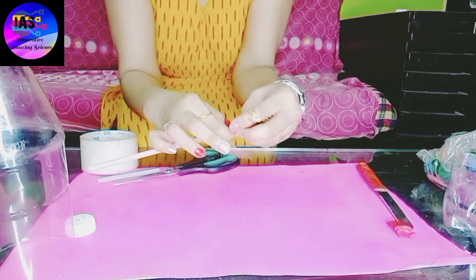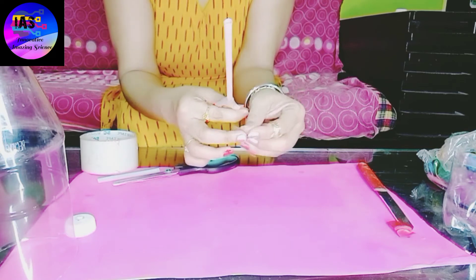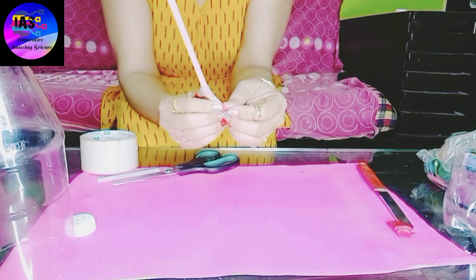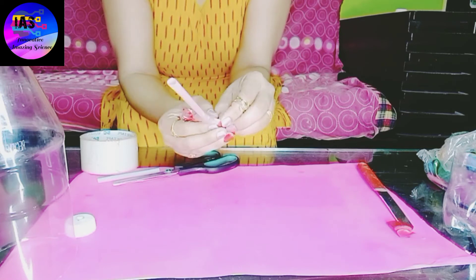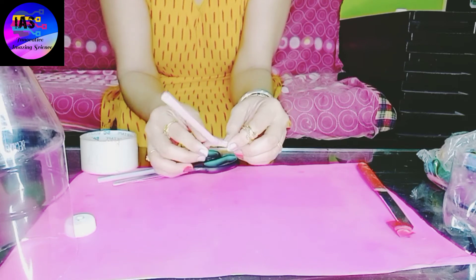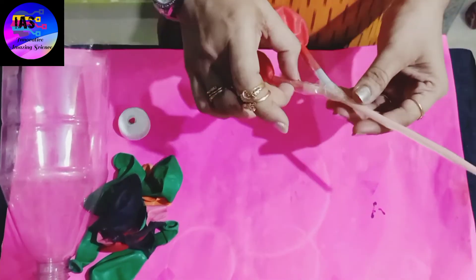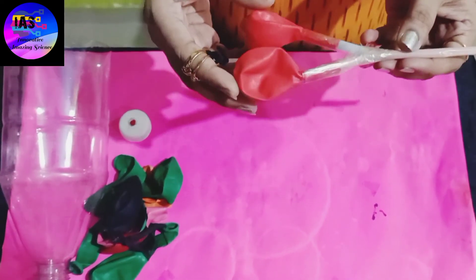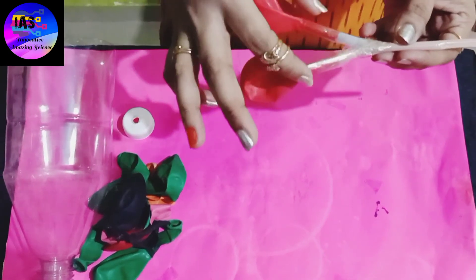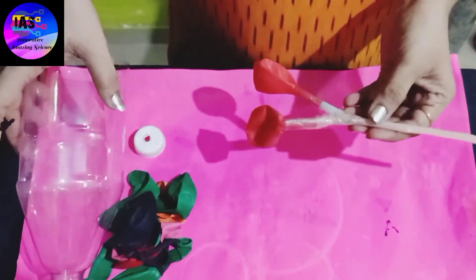After fixing both my balloons, I'm going to show you a close-up view. Just look at my model — it is almost done. I've fixed my balloons at the end of the straw.